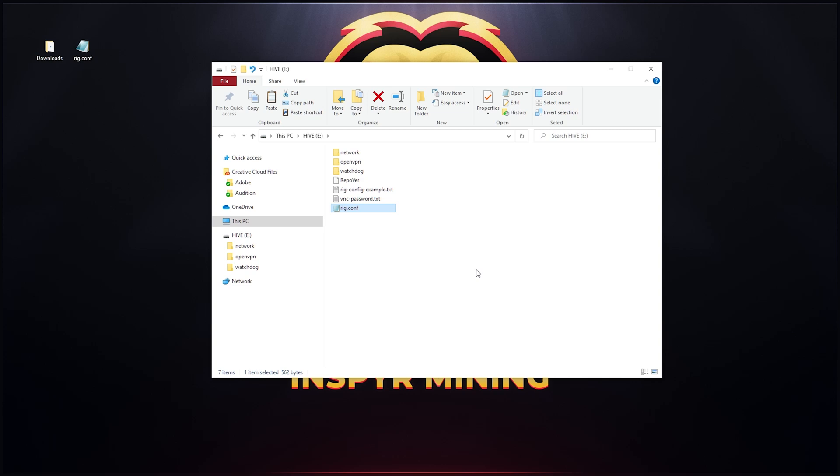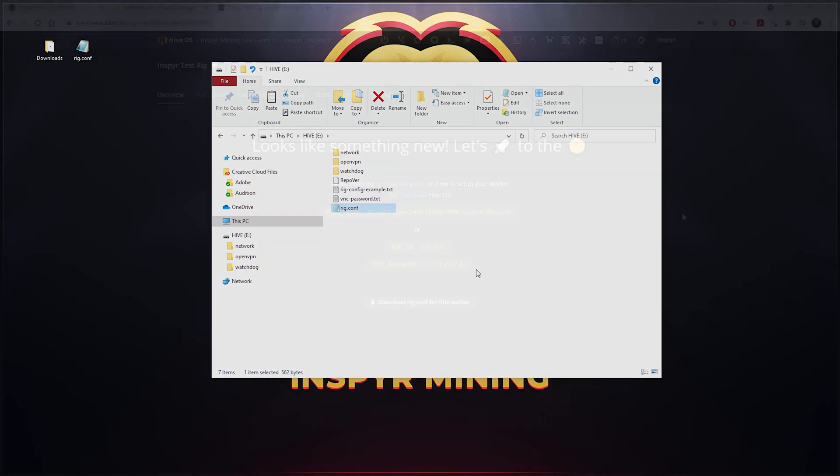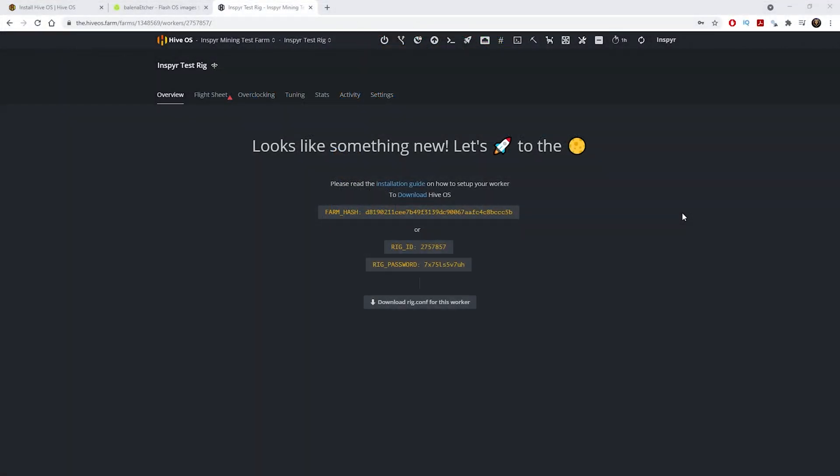Plug the SSD into your mining rig, boot it up, and see if it comes up in Hive OS. I'm going to put it on one of my computers and boot it up. Once installed on the hard drive and plugged into the mining rig, just boot it up and Hive OS should start by itself. To double-check that our test rig came online, I'll come back to the worker page and press F5.